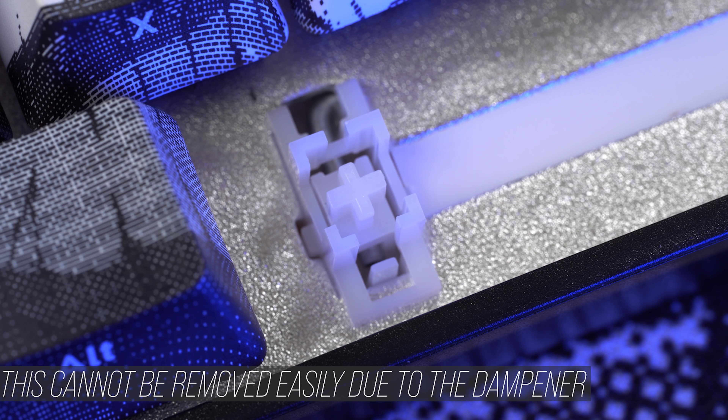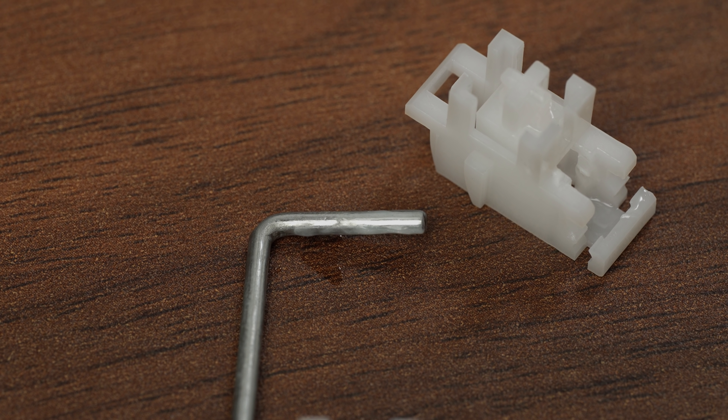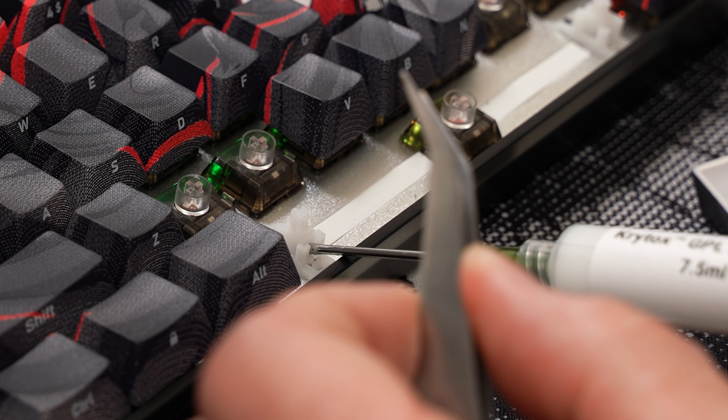The spacebar definitely has some challenges. These are factory lubed, but it's really sparse and like most factory lube, it's inconsistent. This is almost completely fixable with a lube syringe, but the spacebar is still a little stubborn.